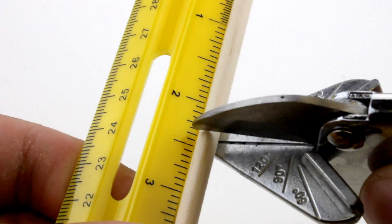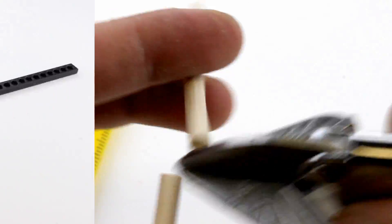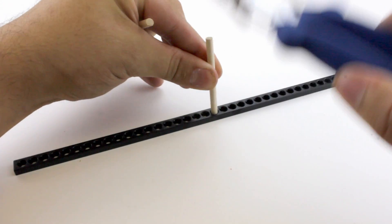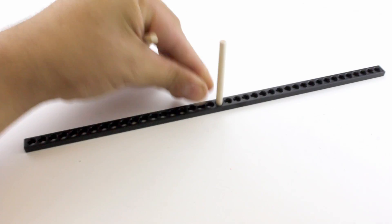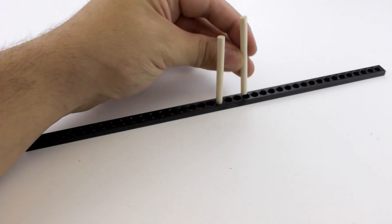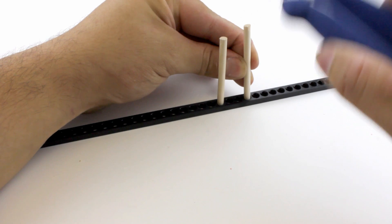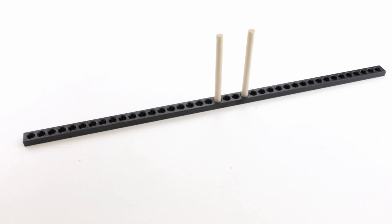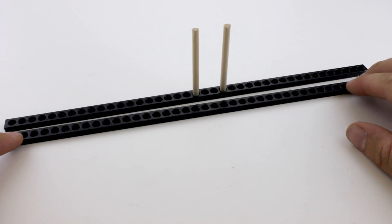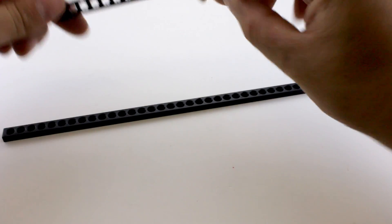Now push or tap the second plate onto the dowels. Cut two dowels to 60 millimeters, which is about two and three eighths of an inch. Push or tap the dowels into the center of the connector strip, making sure they're about four holes apart. You can now put the second connector strip on top — make sure the dowels are in the same hole.